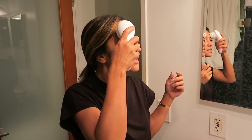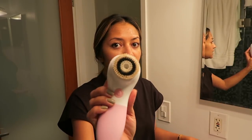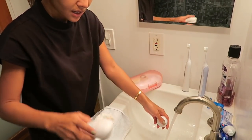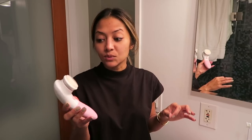The best part is after using it, my skin feels so squeaky clean — not just clean, but squeaky clean. As you can see there's still some makeup left on the brush. It's also super easy to clean — you just pull out the brush head and flush it. My face after using the exfoliating brush feels brighter and super clean.